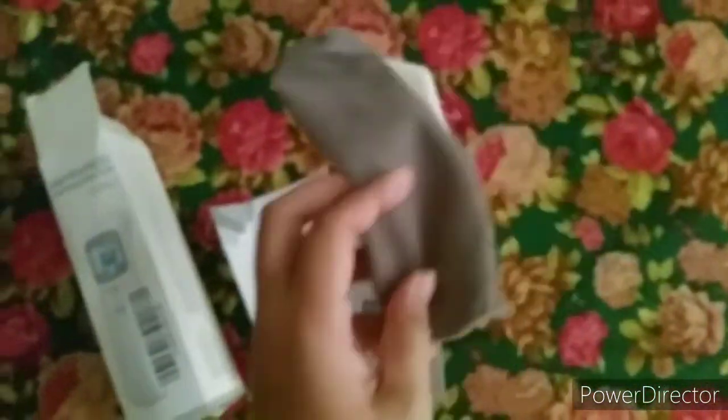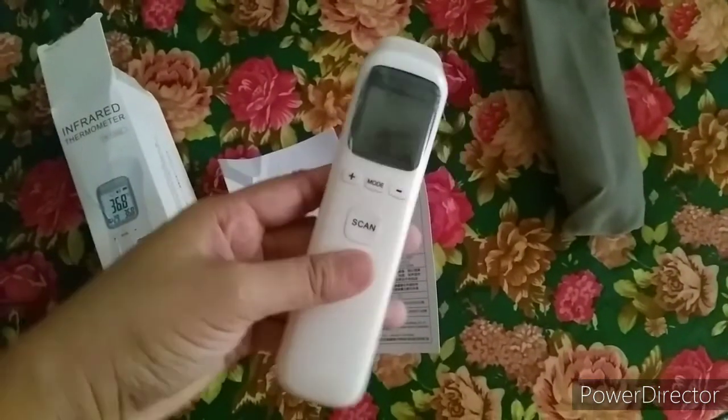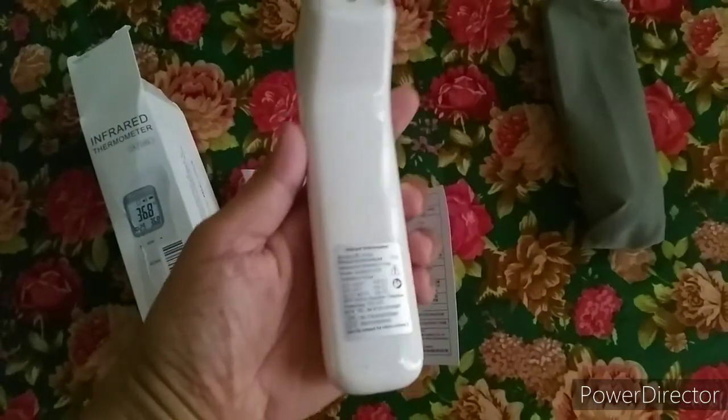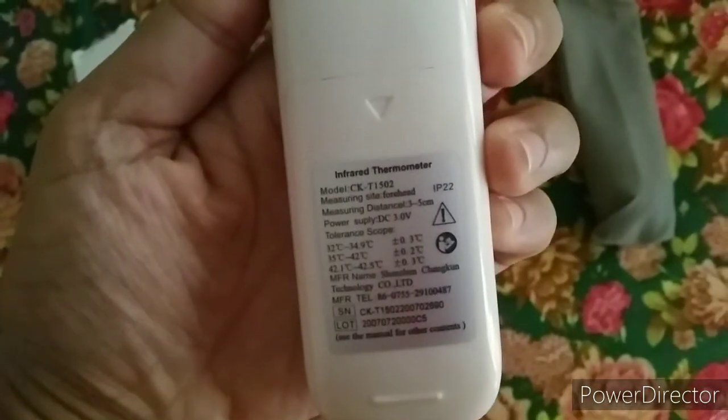It has stickers and the manual is in English, not Chinese. It also comes with a free case. However, it does not include batteries — you need to buy two triple-A batteries separately to make this infrared thermometer work.